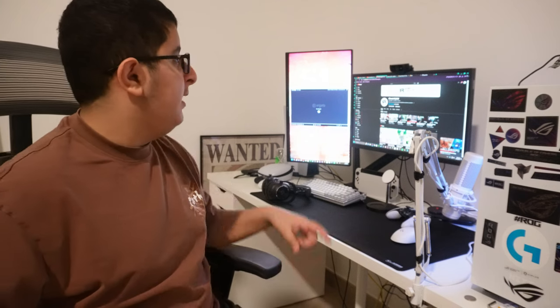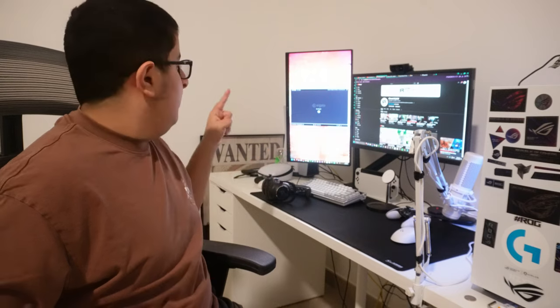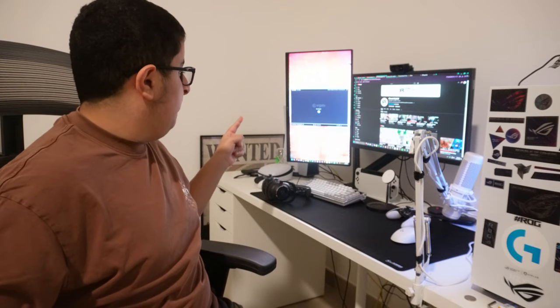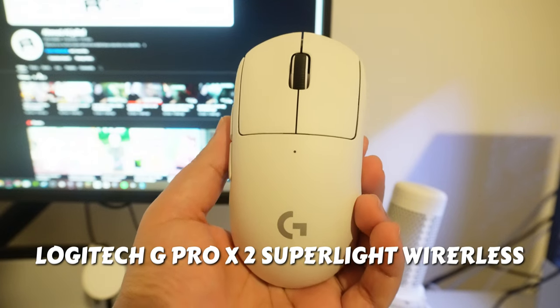For the monitors, I game on a 240Hz 1080p BenQ monitor, and for my second monitor I use an LG 25-inch 165Hz monitor. Now for the peripherals — for my mouse I use a Logitech G Pro X2 Wireless.